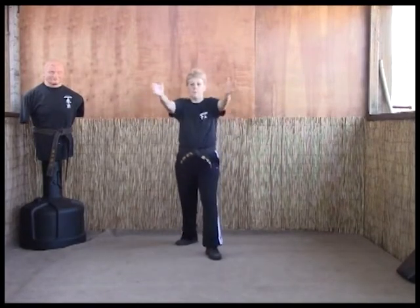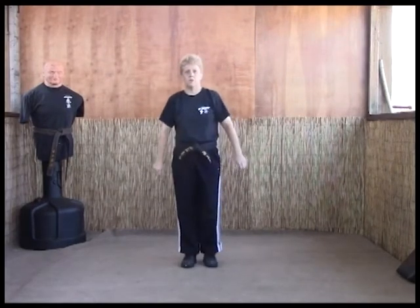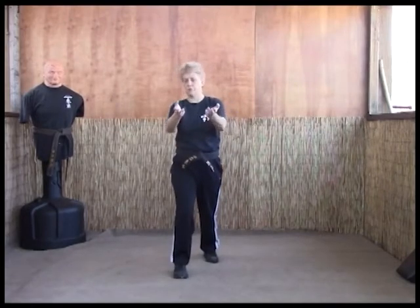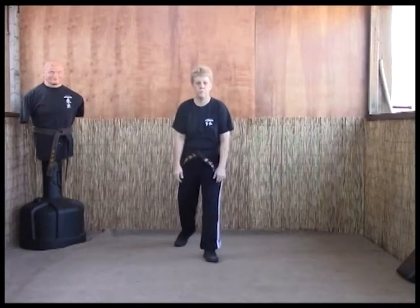Then we're going to step back, grab their heads, and smash them together. Again: step back, wrap around, step forward as we trap those arms into reverse hammerlocks, then step back again and smack the heads together.